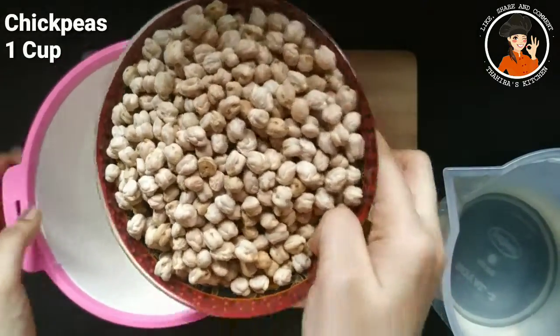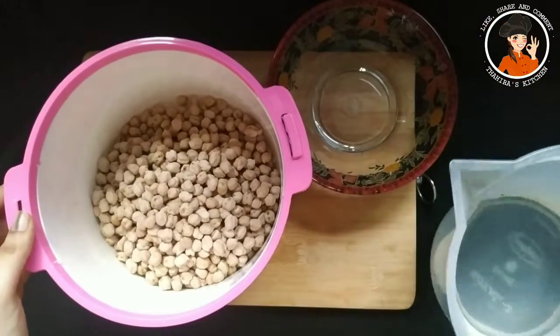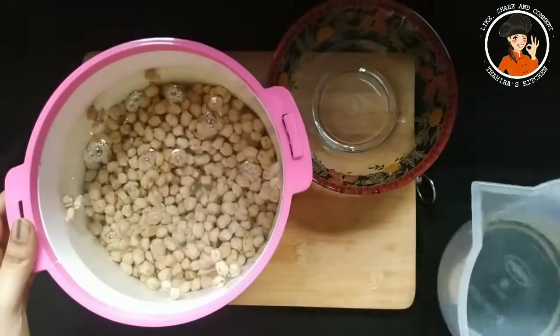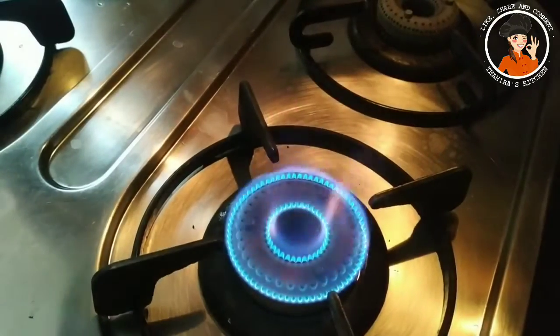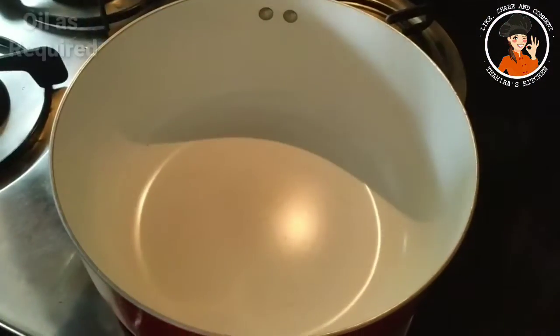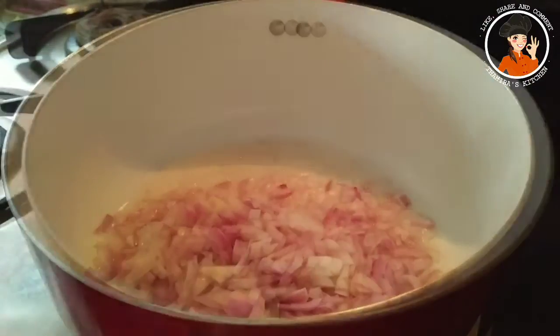I put a cup of sauce in a cup and put it in for 4 minutes. Let's mix the saucepan in a cup with the saucepan. I put a bit on top of the saucepan. Let's rest here.